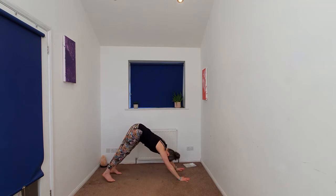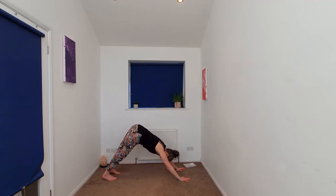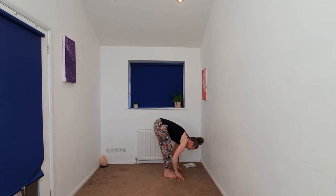And downward dog. You can pedal, bending one knee and then the other. We're going to take the gaze forward, walking, stepping or hopping the feet to the hands. Forward fold. Inhaling, halfway lift. Exhale, fold.